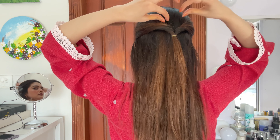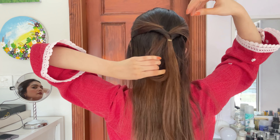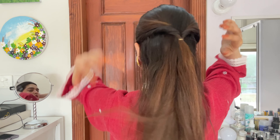What we need to do here is to loosen it. We will do it with faux-like hair — putting the hair on the front side. We will twist it on each side and twist it with the hair well.